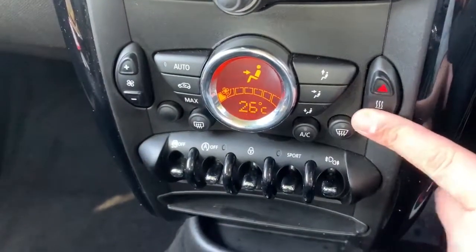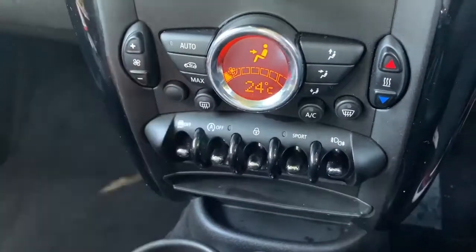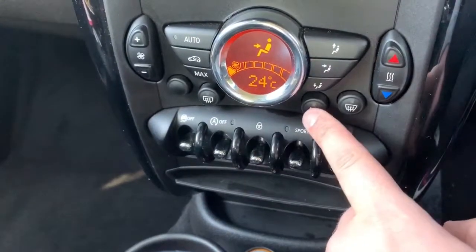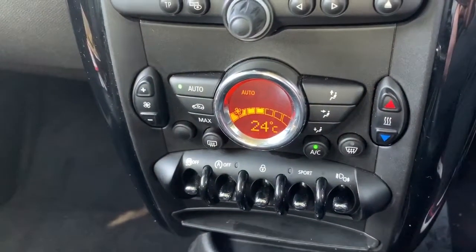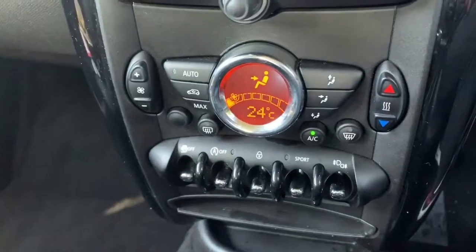Working our way down from there we have the CD player and then climate control. You can adjust the temperature, the fan speed up or down, and determine where you'd like the air to be distributed within the car. When you're happy with those settings, that button turns the air conditioning on, or you can hit auto and the car will maintain 24 degrees by taking full control of the fan speed. Press auto again to go back to your previous setting.